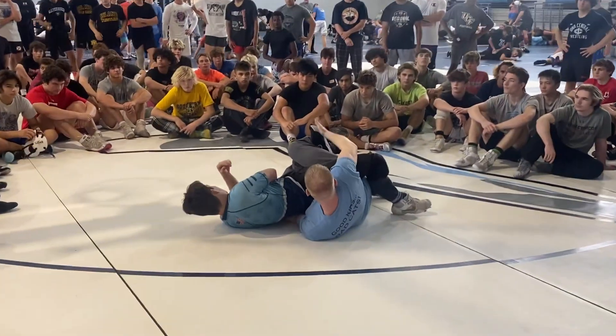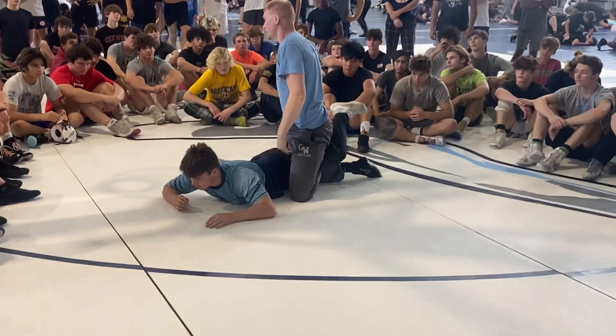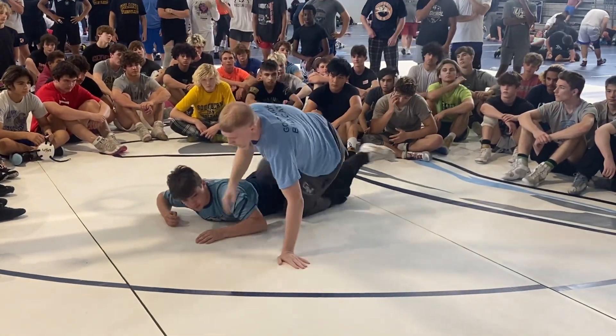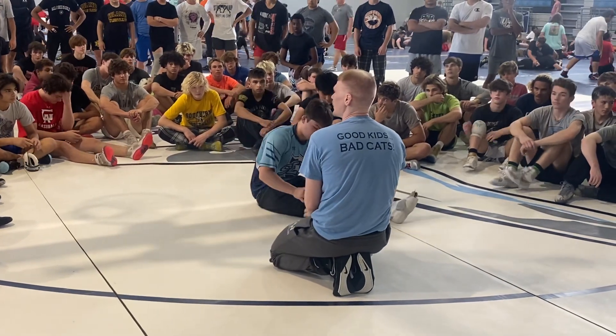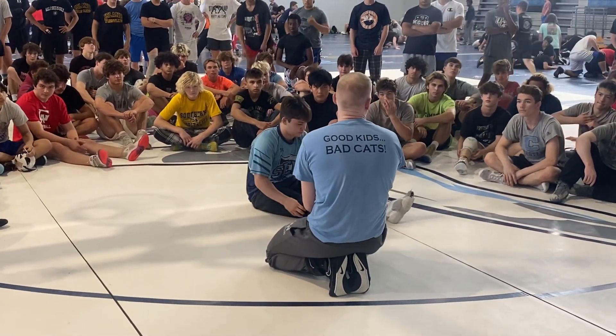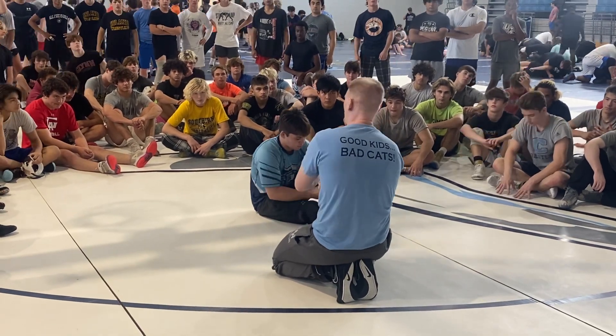Right now, we're just getting to this standard leg-in position. What we're going to do is not necessarily typical of how this will go in an act, but I want the partner to not belly out, but go to a base off the toe.